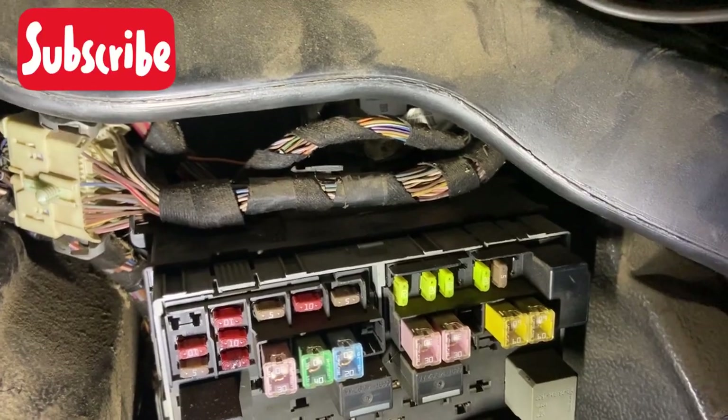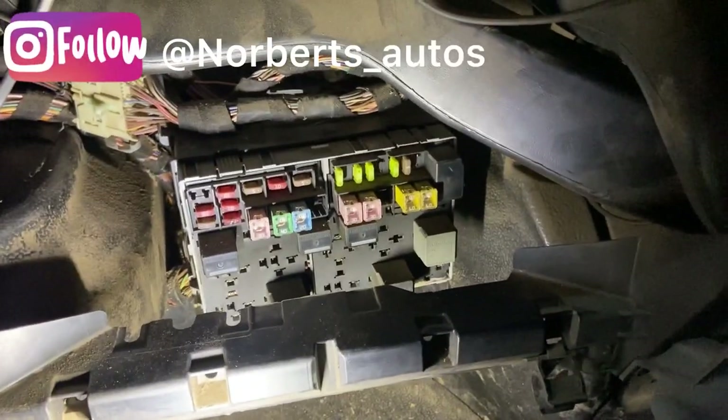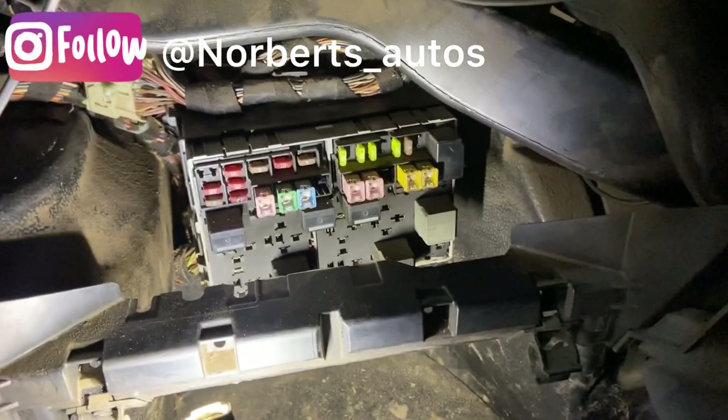If that socket's not working, have a check of that fuse and more than likely that'll be the problem. Okay guys, hope this has helped some of you and saved you scrolling through the manuals. See you in the next video, thank you.